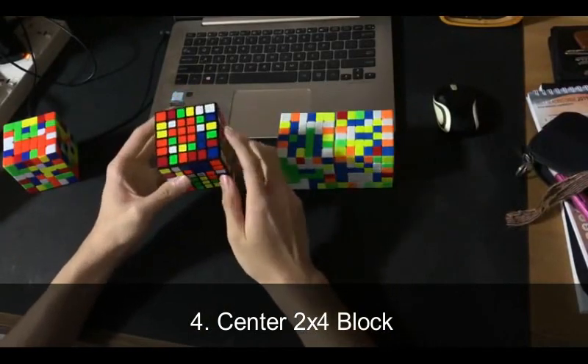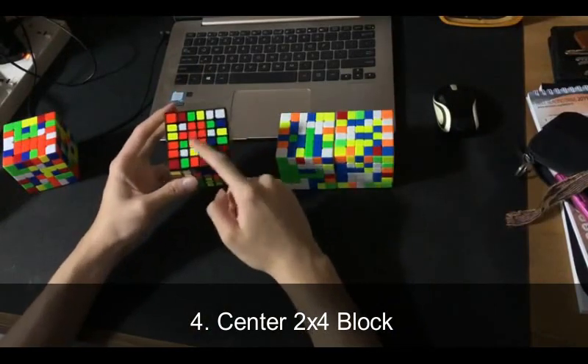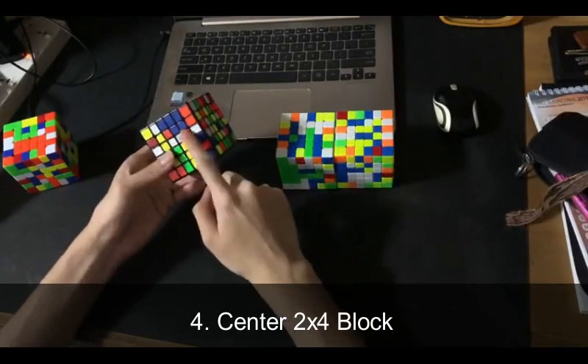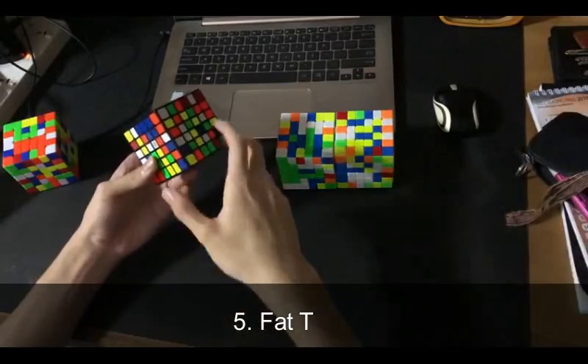Another thing you can do is build a 2x4 block in the middle instead of on the side. This happens when you can build a 4x4 center, and then you can just pair two up like that and insert.